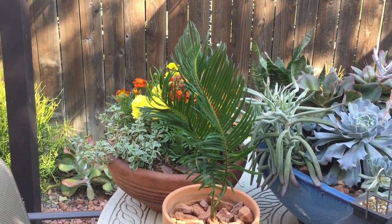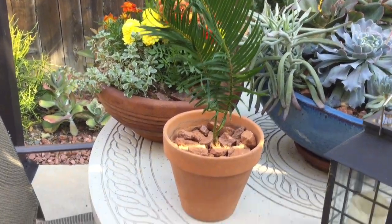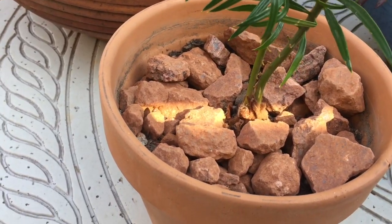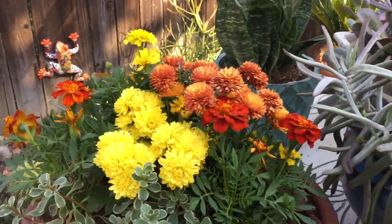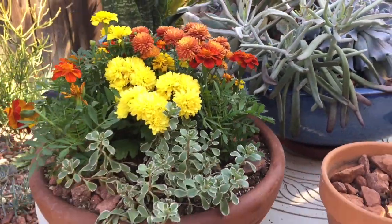I put it in a pot hoping it won't grow as fast as if I put it in the ground, because I really don't want a huge palm tree — I'd rather keep it smaller in a pot. But if it does grow, I have a place for it in the ground.